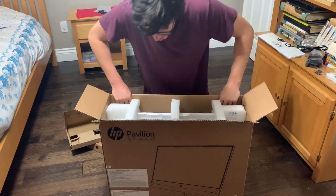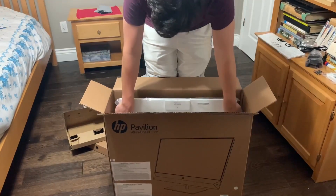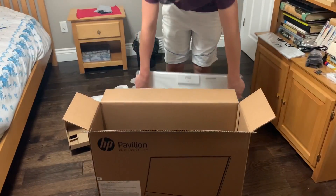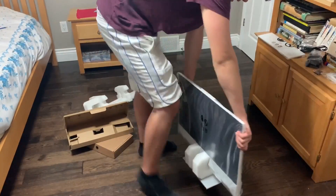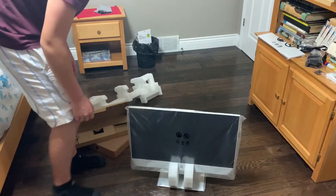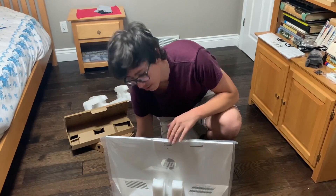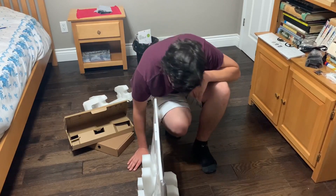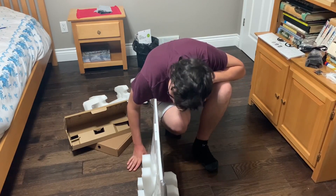Moving on to the actual computer itself — I might actually have to stand up for this. And there you go, that is the 27-inch all-in-one HP PC. So here we have the camera, which kind of pops out — I'll get into that later. You have your speaker bar down here which kind of sticks out a bit, which isn't too bad.